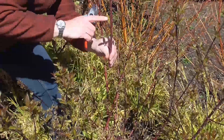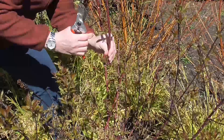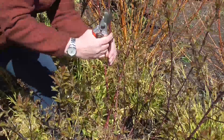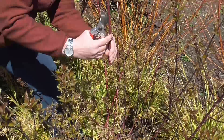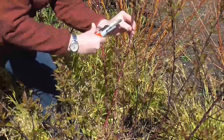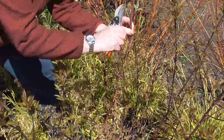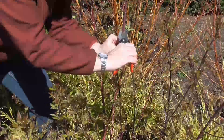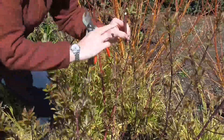Just to show on here — unlike the Salix which has got one bud, which is called an alternate bud, you've got opposite buds on here. So instead of pruning one bud on a slant, you're going to prune just above the buds but in the middle on a slant, just like this, and that would be ideal.